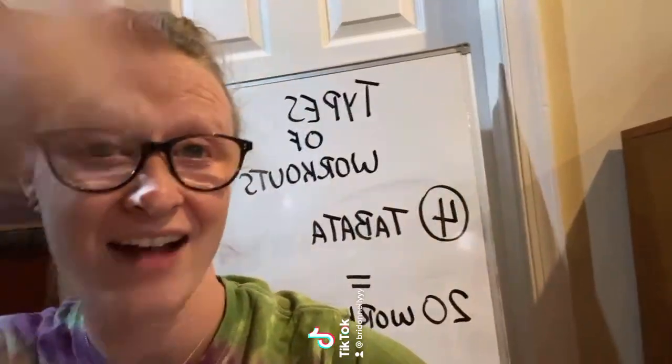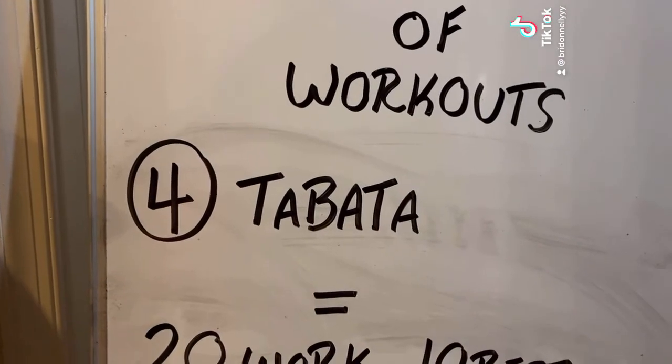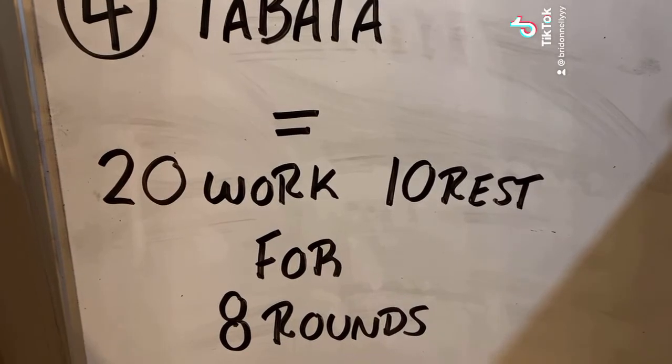Hey guys, Coach Bree with Fitness. Let's get into another type of workout. We have Tabata. Tabata stands for 20 seconds of work, 10 seconds of rest for 8 rounds.